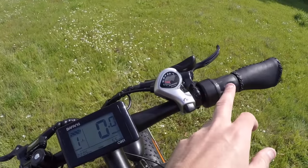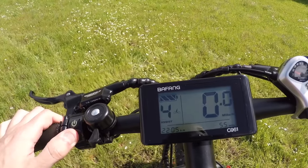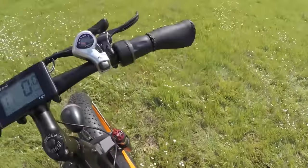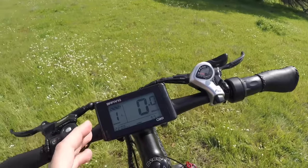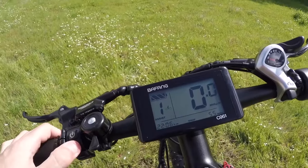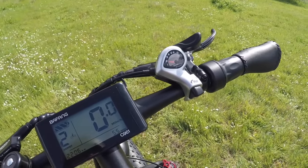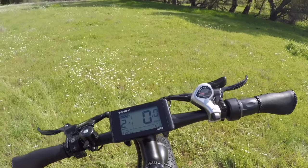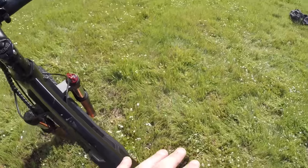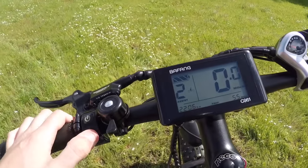The top speed of 30 mph from the throttle is only available in the top pedal assist mode. This bike has six pedal assist modes — zero through five. In pedal assist level one the throttle only gets you to about 10 mph, delivering maybe around 250 watts of power. Every time you click up to a higher pedal assist mode you get more power from both the throttle and pedal assist. Personally I prefer the throttle at max in all modes, but it's a minor preference thing.